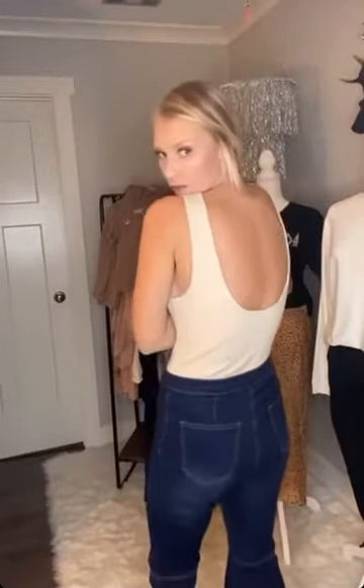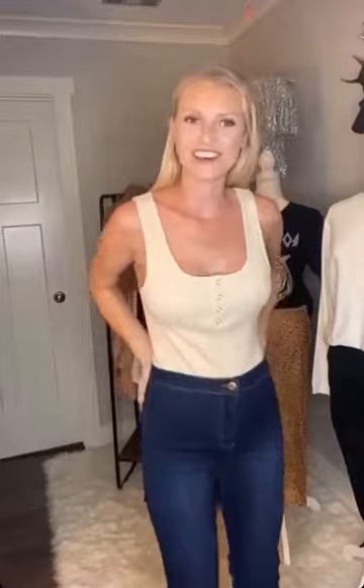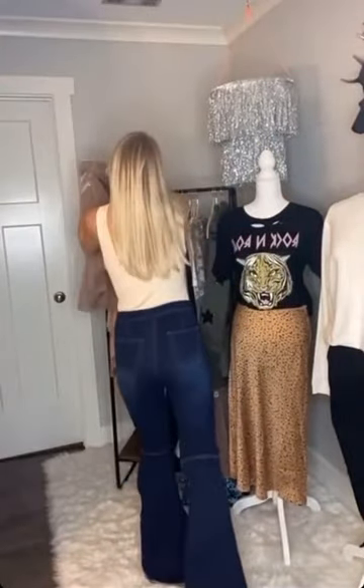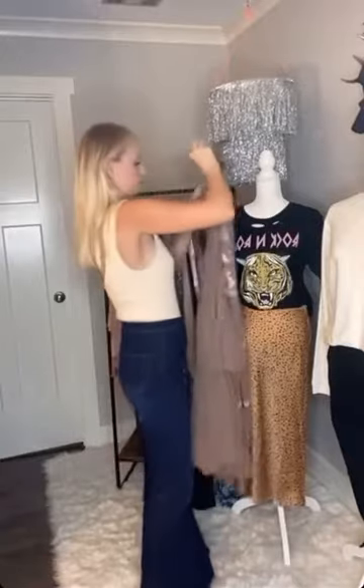So I slipped on this bodysuit for you guys. The material is very thick and supportive. The side and the back is pretty low, and the straps are nice and thick. I did size up to a medium — I'm typically a medium in bodysuits because my torso is so long. It's really cute paired with this duster.